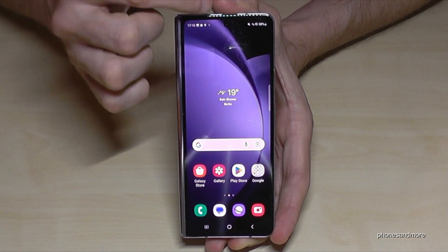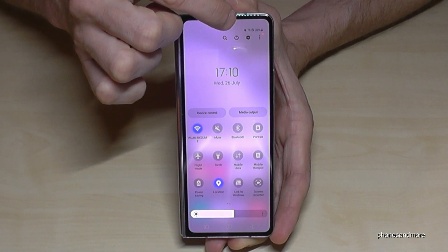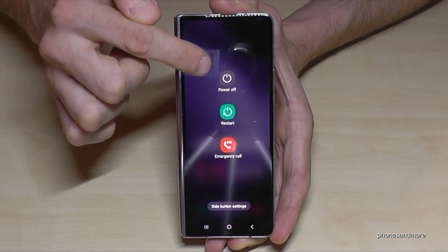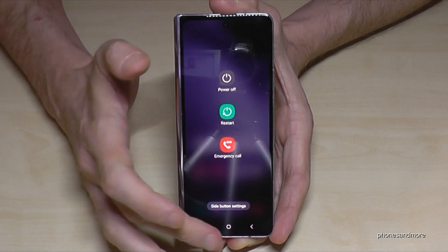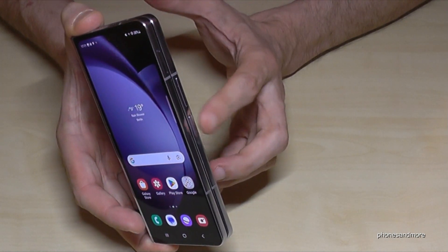There's a second way to power off the phone. For that, just scroll down the notification panel, scroll down a second time, and then you have the symbol to power off the phone. Just tap on it, then you have the power menu, and tap again on power off and the phone will shut down.